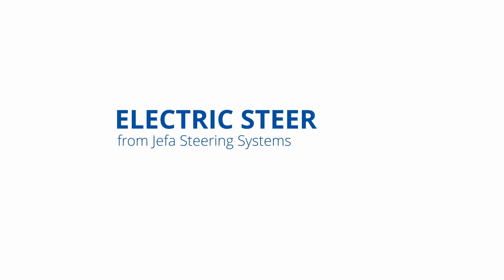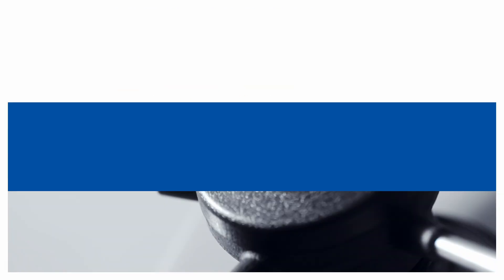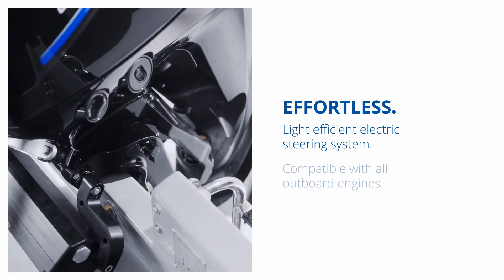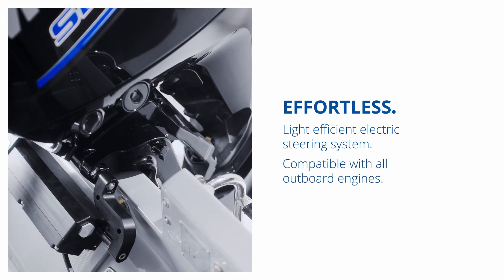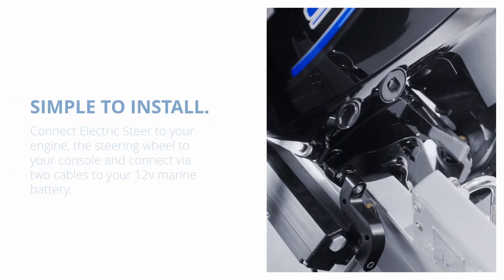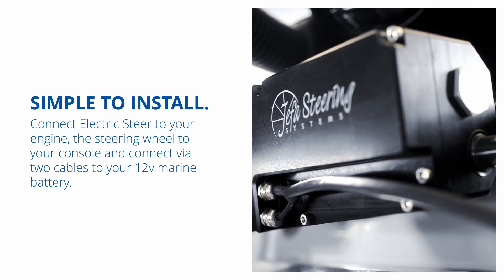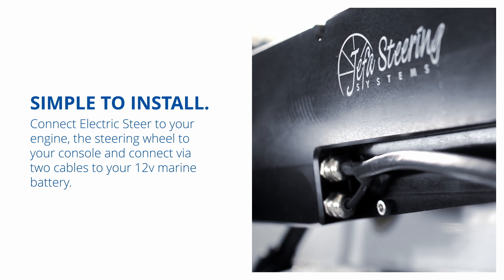Introducing Electric Steer from Jaffa Steering Systems — a light, efficient electric steering system that is compatible with all outboard engines. Connect Electric Steer to your engine, the steering wheel to your console, and connect via two cables to your 12-volt marine battery on board.